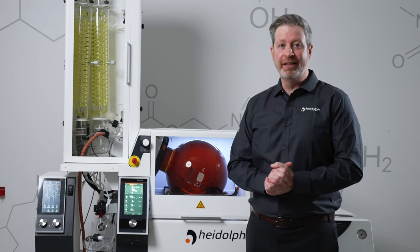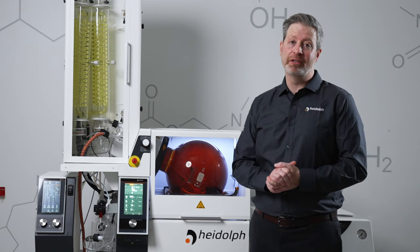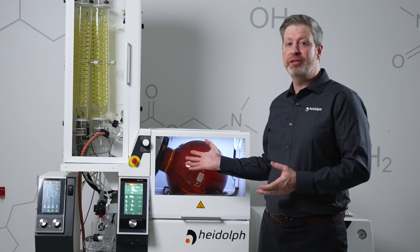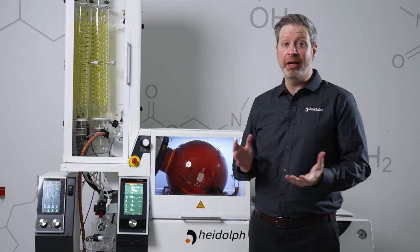In 2014, Hydoff formed the HBX division, which is focused on the needs of botanical extractors. Since then, we've placed hundreds of HyVap industrials with cannabis processors all around the United States and Canada.